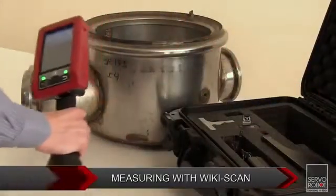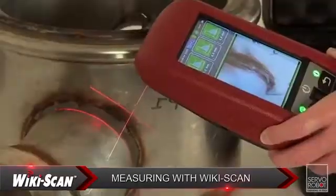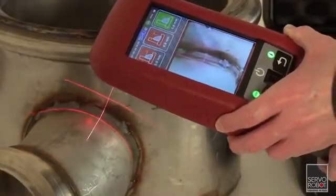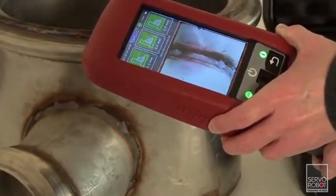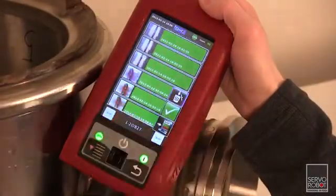The Wikiscan replaces these gauges with its precise, non-contact laser measurement technique. And thanks to its internal data logging history and onboard memory, there's no need to write anything down. The Wikiscan can store and recall thousands of different measurements.